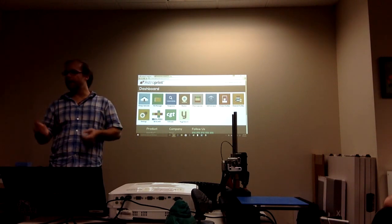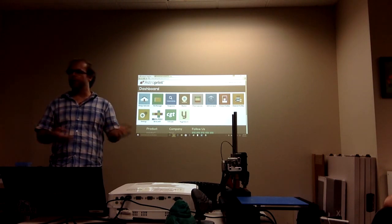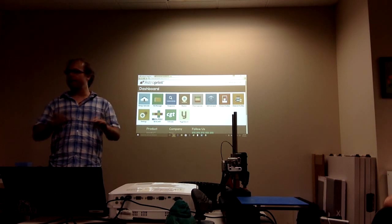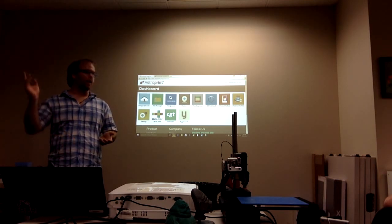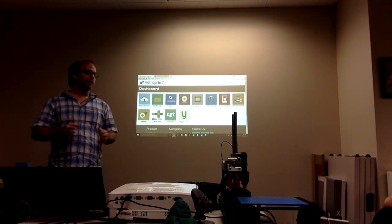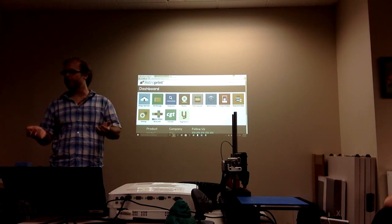What I'm going to do today is basically walk you guys through the software, show you what it is, how it works, and whatnot. I don't have any 100% set agenda, so if people have questions as I go, feel free to ask them, and we'll just go whatever direction the conversation goes.